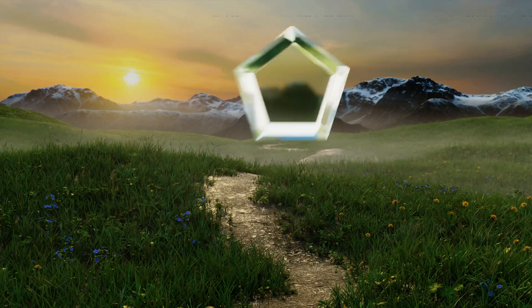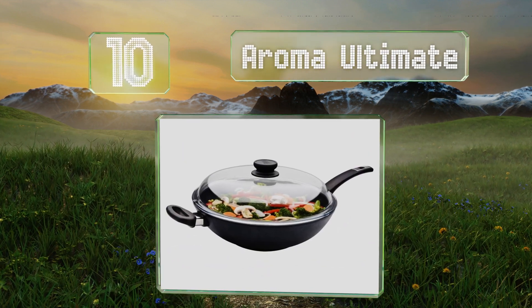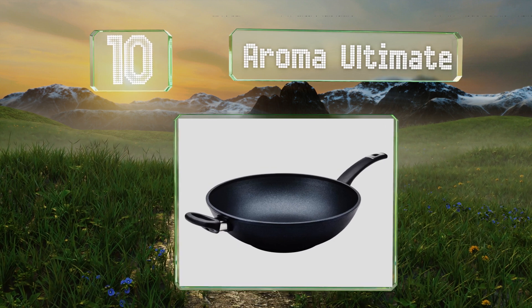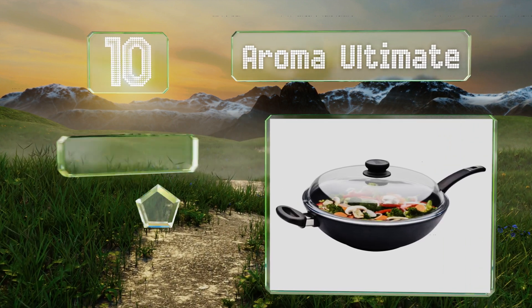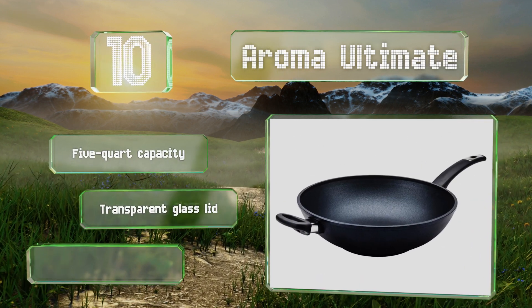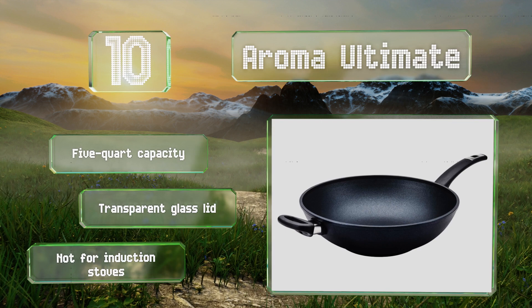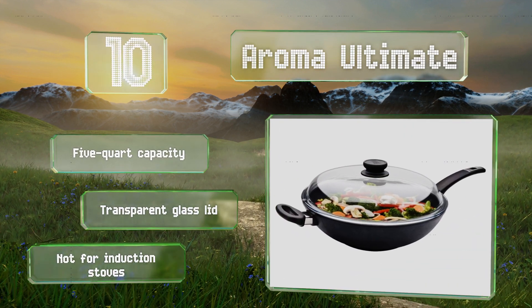Starting off our list at number 10, the Aroma Ultimate is made from thick hand-cast aluminum that provides quick and even heat distribution. The five-layer diamond reinforced coating delivers dependable performance and scratch resistance. Though it is very expensive, it has a five-quart capacity and comes with a transparent glass lid. However, it's not for induction stoves.